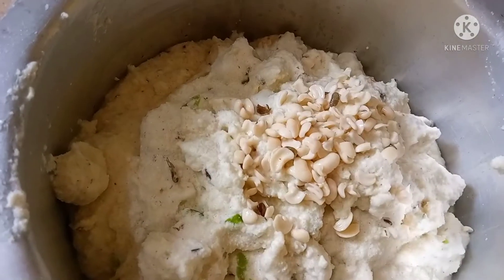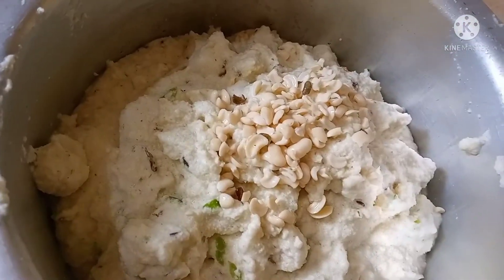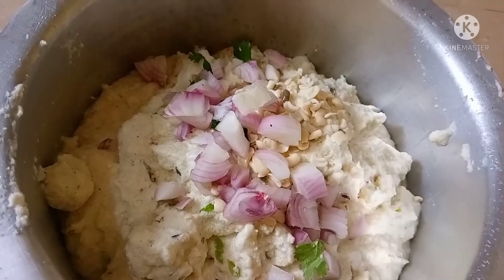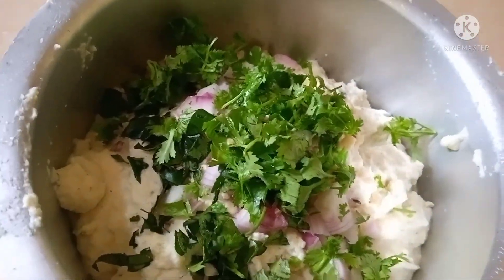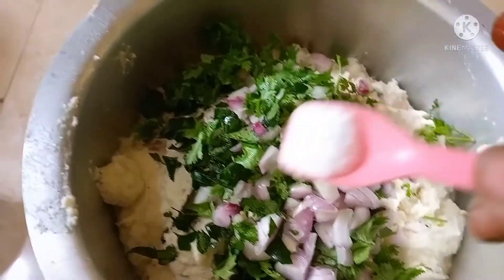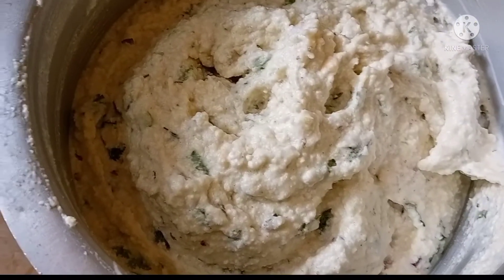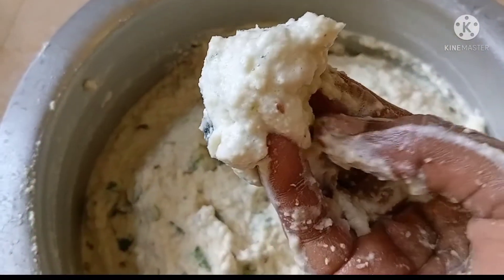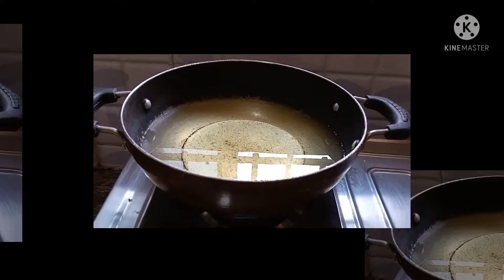I am going to add a tablespoon of salt in the pan. I will grind it and start the process.